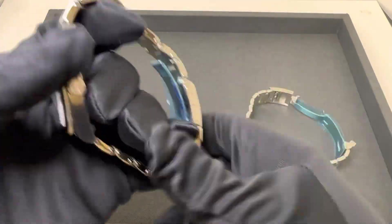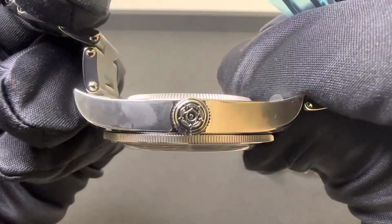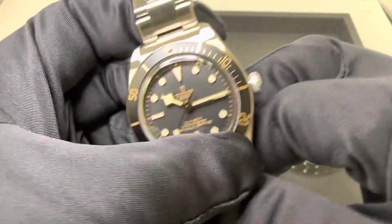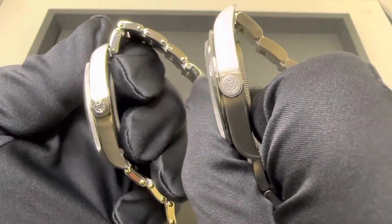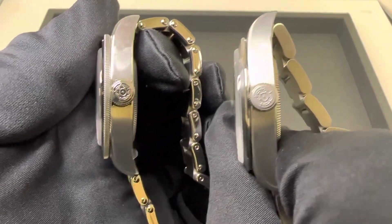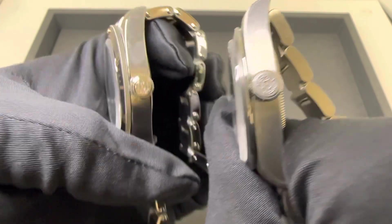Moving along, both solid stainless steel case backs, both housing the MT5402 in-house movement with 70 hours of power reserve. What we do get on the Black Bay 58 is the signed screw-down crown, 200 meters of water resistance — obviously more of the dive watch with the bezel — compared to your field watch, where you do have a signed screw-down crown but 100 meters of water resistance on the Ranger. Comparing the case profiles, kind of a polished crown versus more of a satin or brushed finish there, but the same rose logo on both.